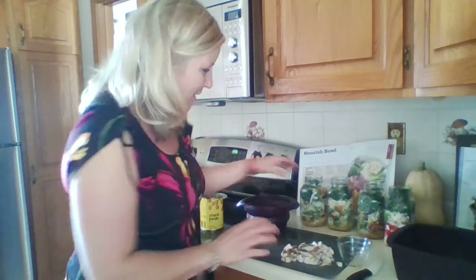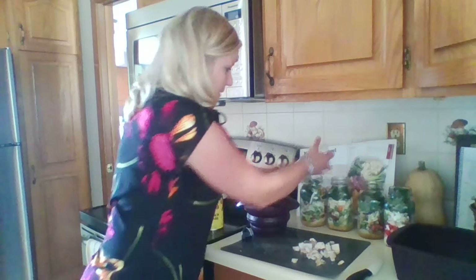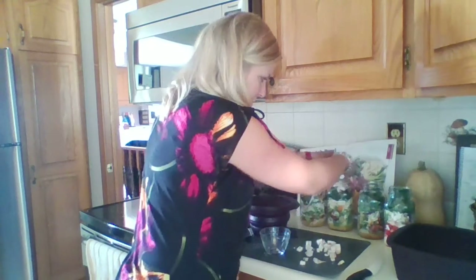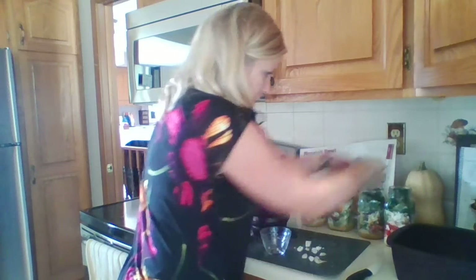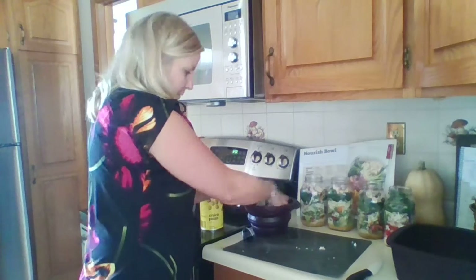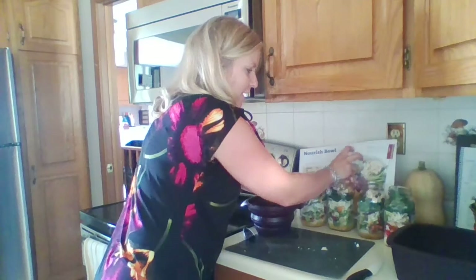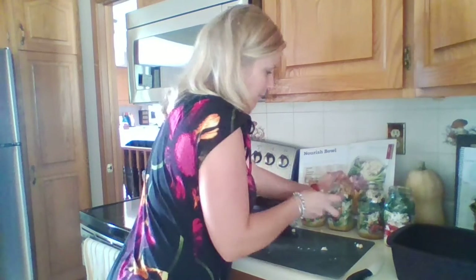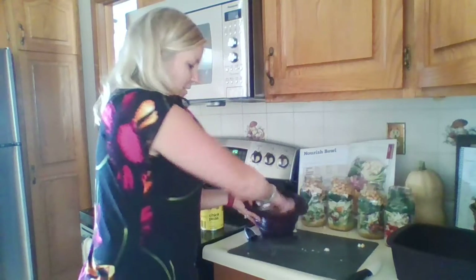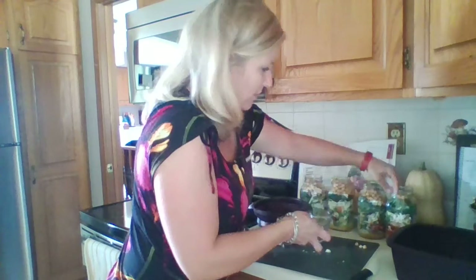My chicken's all cut up. I'm going to do half protein as chicken — I'm just going to divide that out between the jars — and then the other half I'm going to do half a cup of chickpeas. You really can customize these and make them different every week so that your lunch stays exciting. You don't want it to be boring, so make it colorful, lively, and delicious.